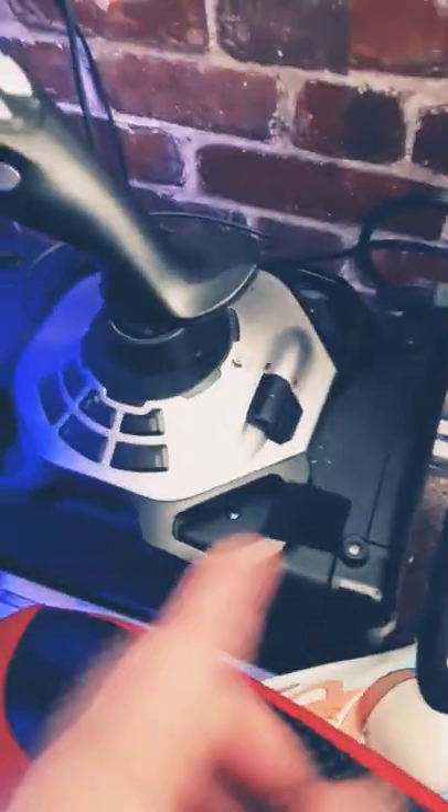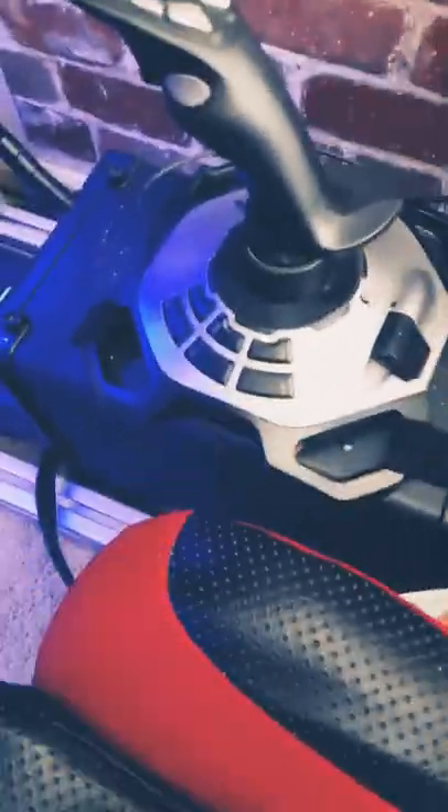You don't have to Velcro it to an old guitar amp — that's just what I got going on. Like, subscribe, share. We'll see y'all later.